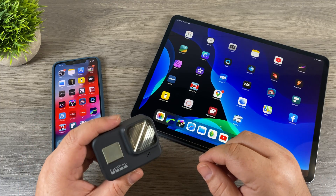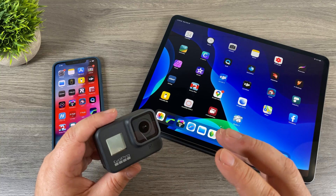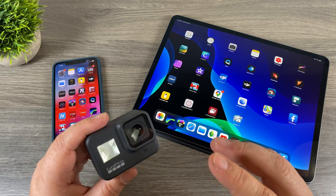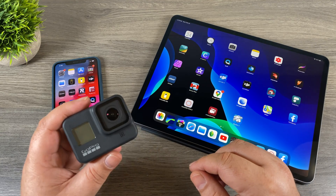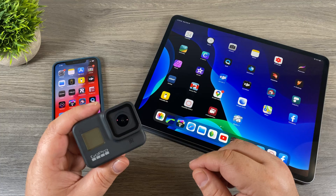G'day folks, welcome to part 2 of my beginner's guide for the Hero 8 Black. In this video we're going to talk about how to transfer all the content stored on your Hero 8 Black — stuff that you've recently shot — and how to transfer it to your iPhone or your iPad. If you're using an Android device you can still follow along as it'll be very similar.